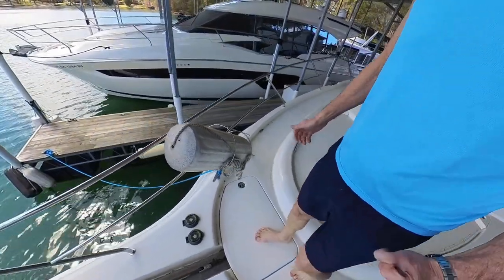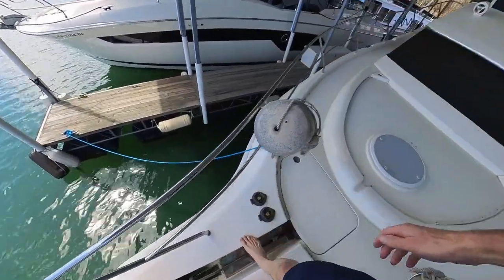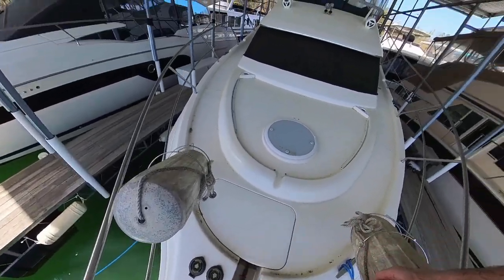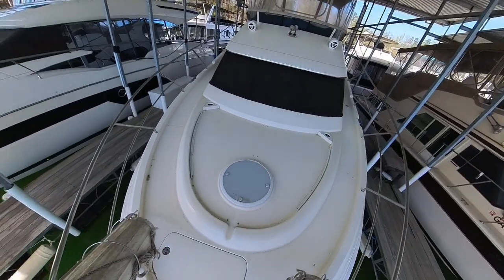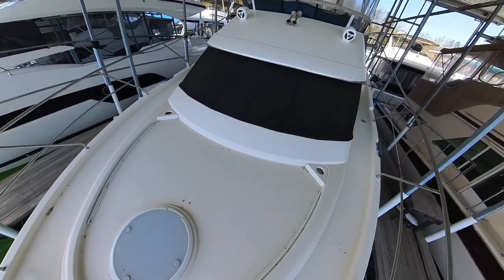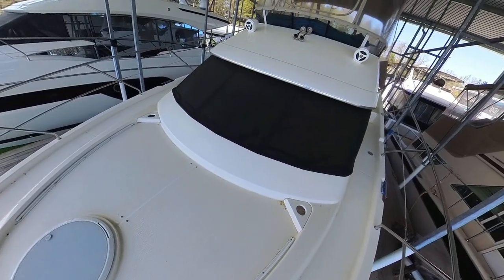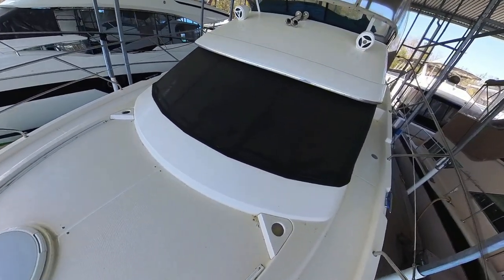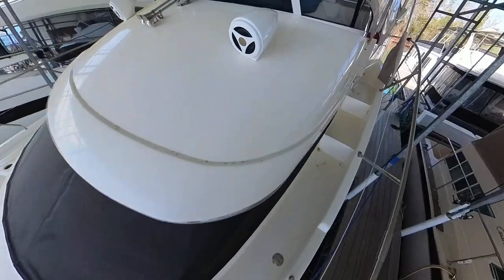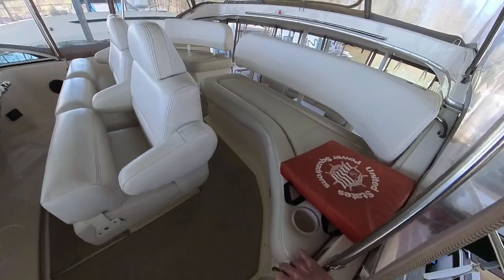This boat has a bowsprit so you can stand over the anchor. There is a windlass controlled by foot out on the bowsprit, or you can control from the bridge. There's so much pollen the boat is covered in a dusting of it. Normally I have a sun pad fastened to those snaps, but I take that in for the winter.